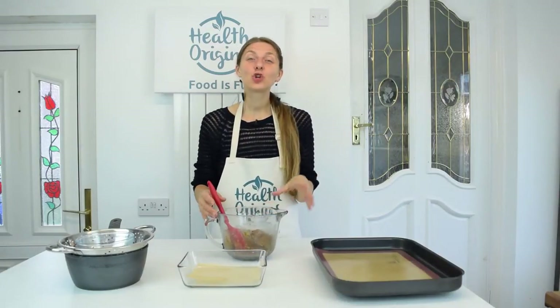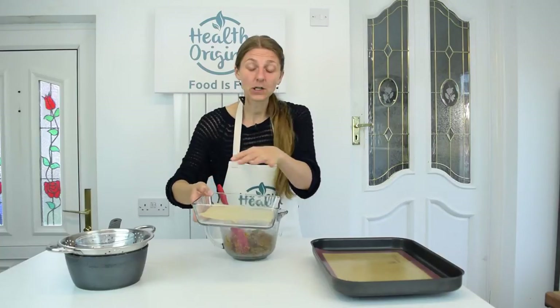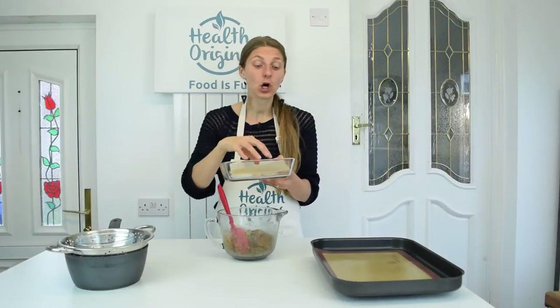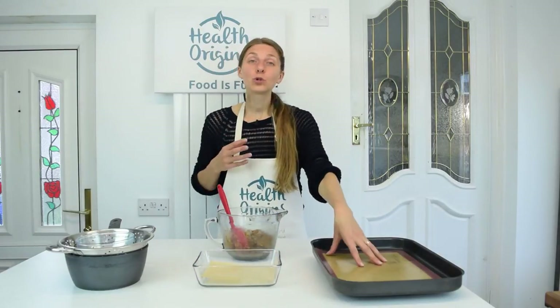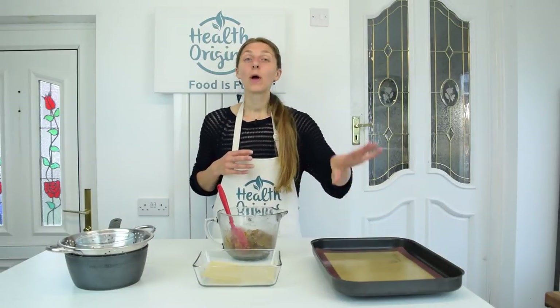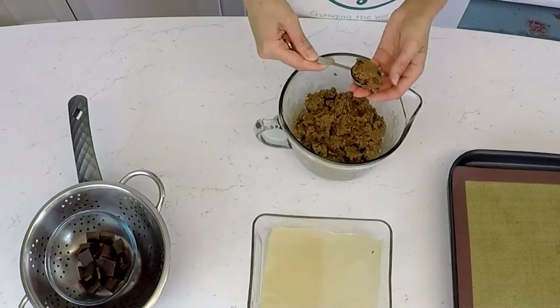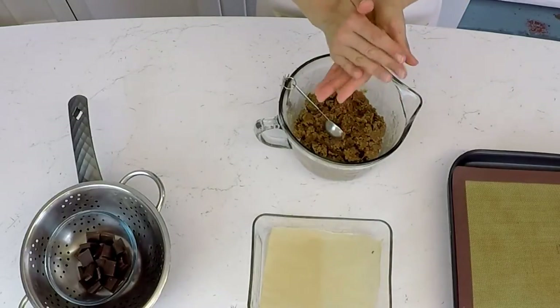We're going to be making two dessert options. First, rolling the dough into little balls and placing them in a container. Make sure whatever container you're keeping them in the fridge is lined with parchment paper so that once you dip the balls in chocolate, they don't stick. So parchment paper in there, and I've also got a baking tin with a silicone mat for making cookies. Let's roll some truffles first — take a good tablespoon of dough and roll it into a ball.